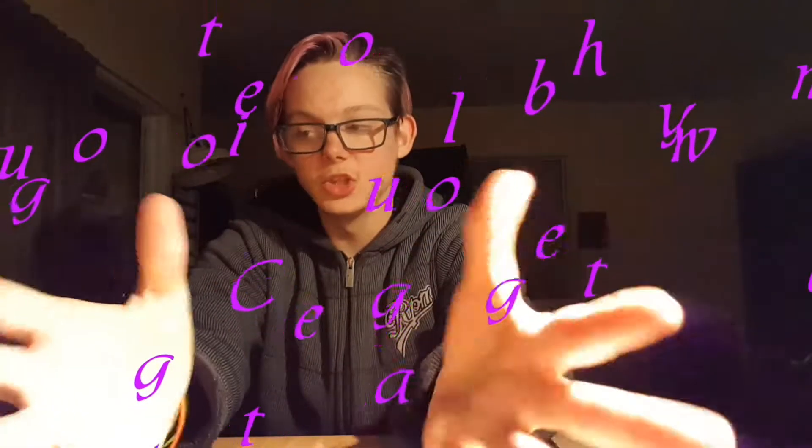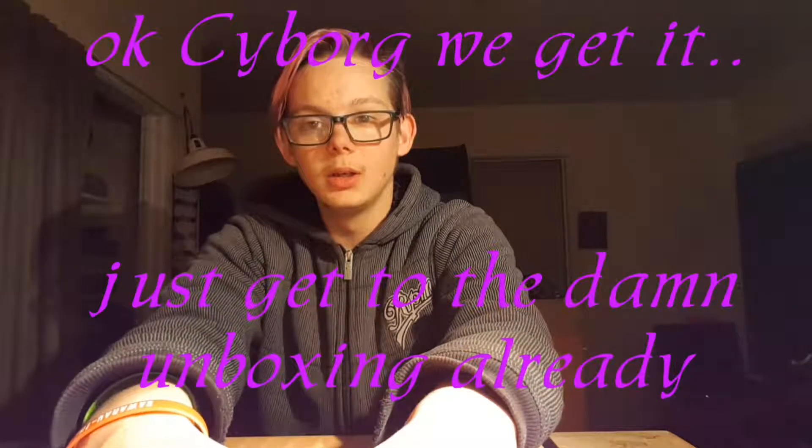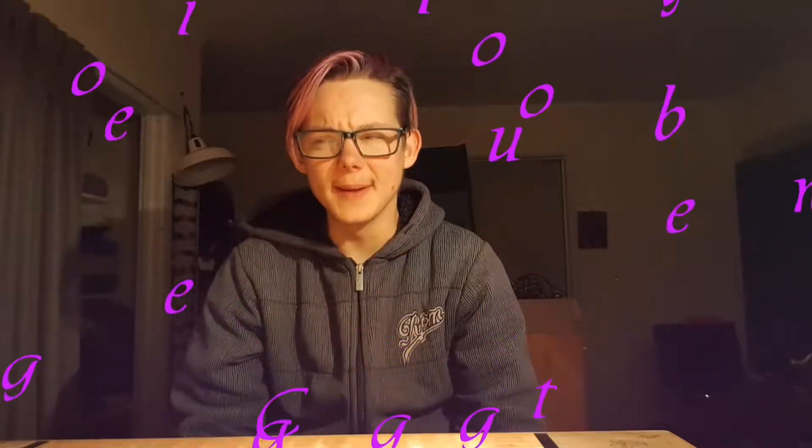Greetings, Yuga the Cyborg here, and welcome to my first unboxing. I'm not sure how a normal unboxing works, but I've already opened the outer shipping packaging — I just haven't opened the actual box yet. Anyway, let's get to the unboxing.